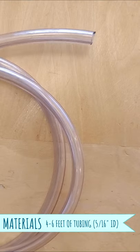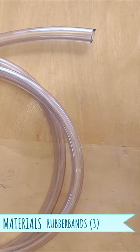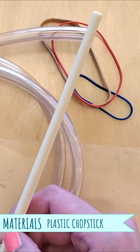For materials, get a 4-6 inch length of narrow tubing. I went with something a little wider in diameter than airline tubing because the flow is so slow. Also, the longer your tubing, the slower the flow will be. You want three rubber bands, and then a chopstick — I like the plastic ones.